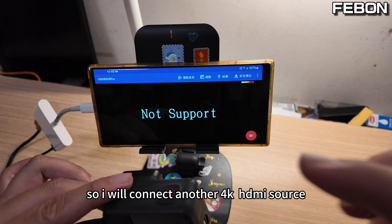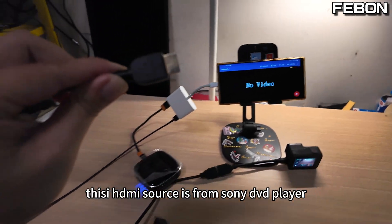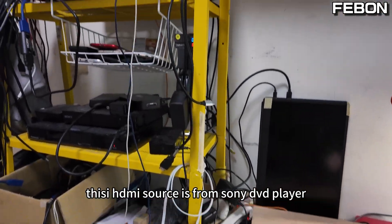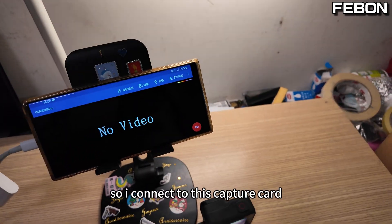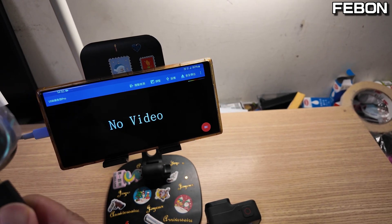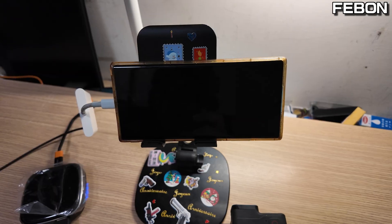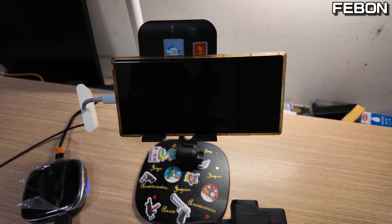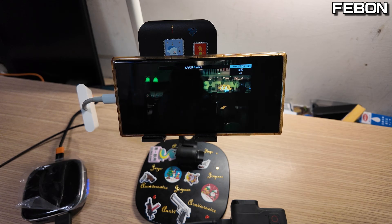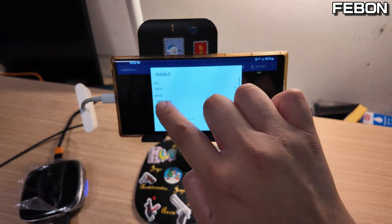So I will connect another 4K HDMI source. This HDMI source is a Sony DVD player, which outputs 4K resolution. I connect it to this capture card and play. It is real 4K — you can see 4K output working successfully.